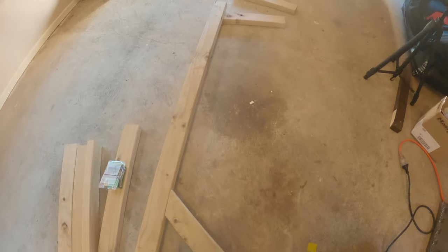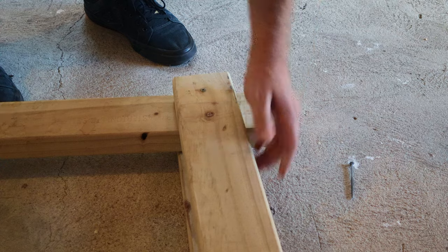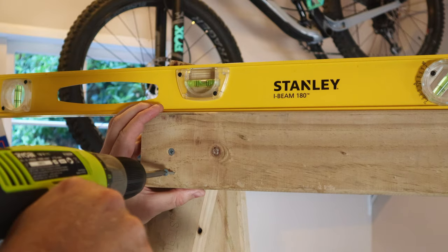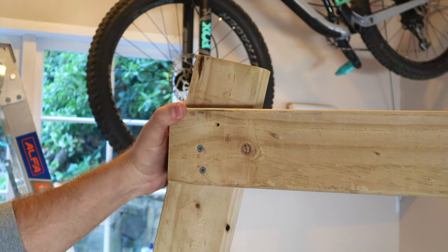I've laid it flat so that I can put on the arms where the bike will actually sit. I'll just put in one screw for now until I know that it's level. And of course, I'm securing it with some lag screws.